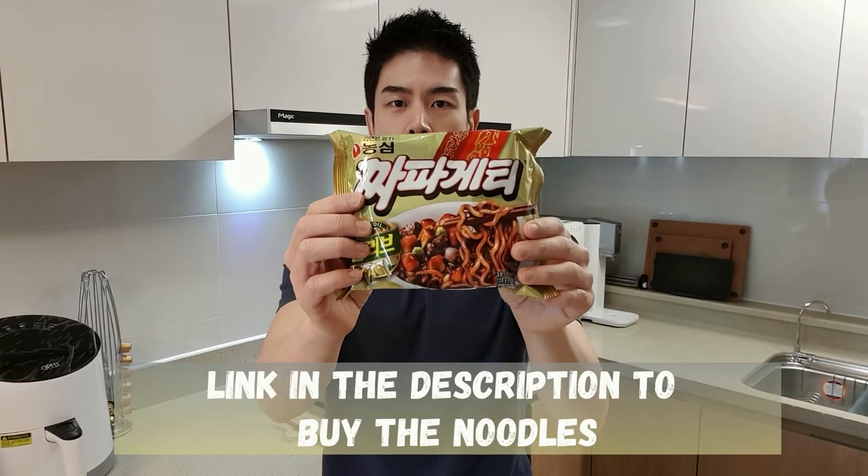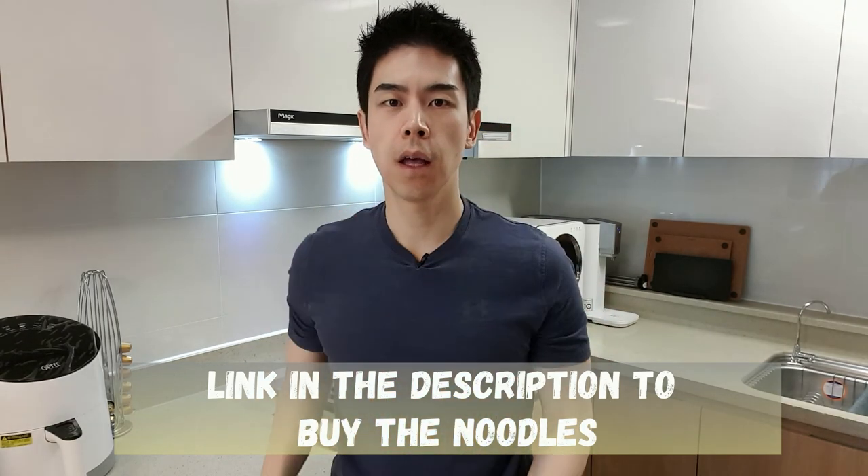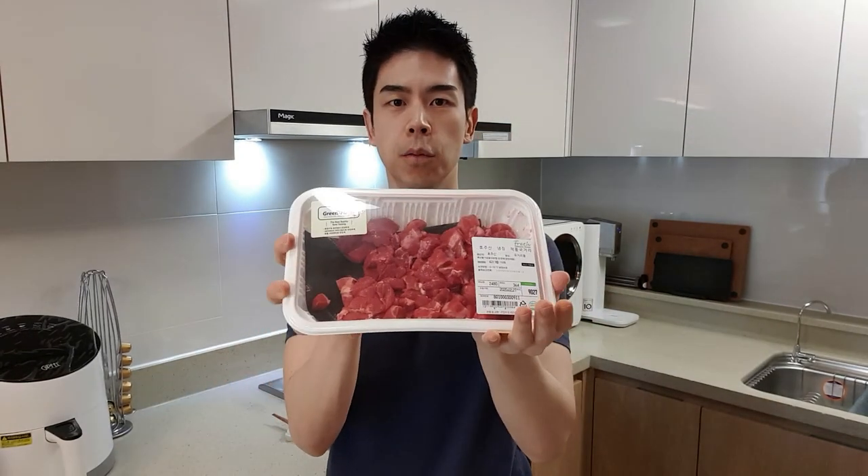Let me first go over what you need. You're going to need a pack of Jjapagetti and a pack of Noguri, and then some steak. I bought chopped up steak — you can buy regular steak and chop it up and cook it. You'll also need olive oil and about five to six cups of water. And let's get started.